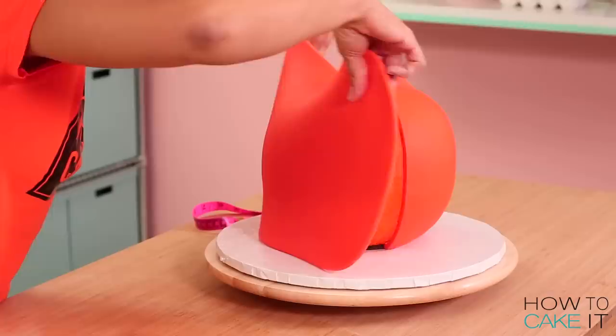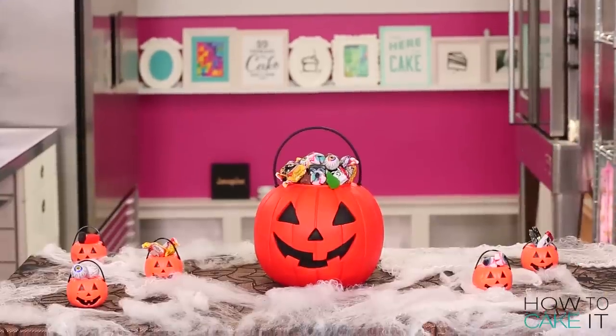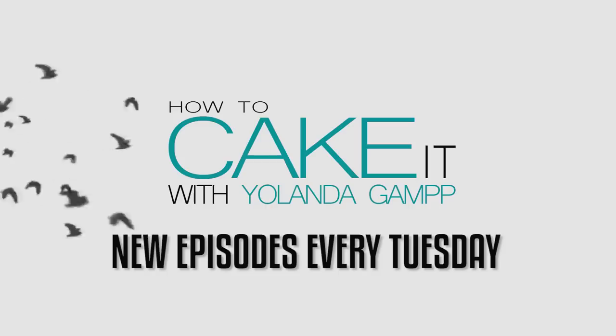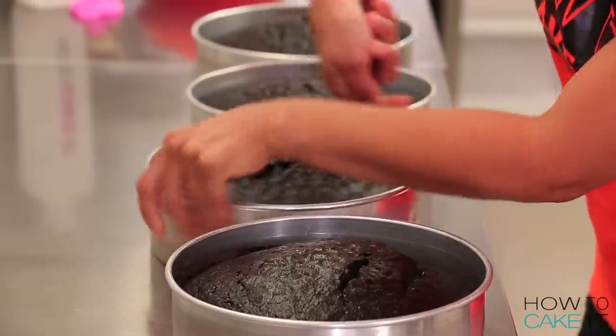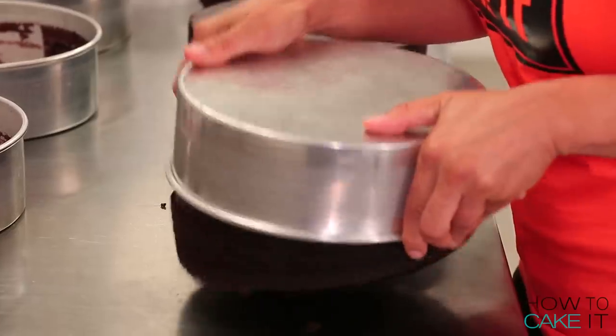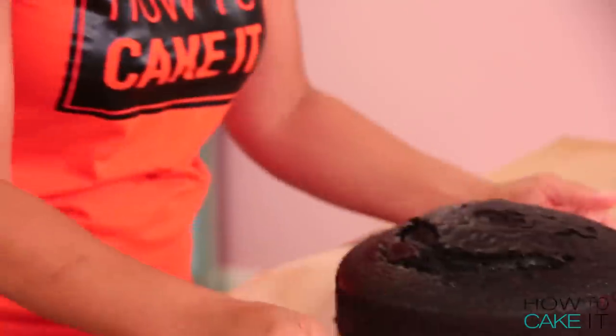And in celebration of Halloween, today I am making a Jack-O-Lantern Trick-or-Treat Bucket. It's not really scary though — it's a really cute Jack-O-Lantern, right?